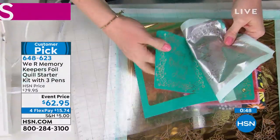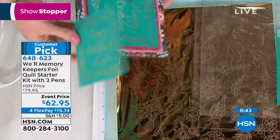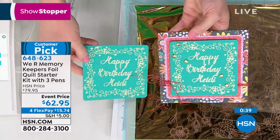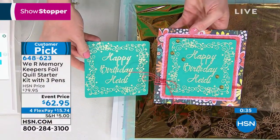The pen tips are for regular, bold, and fine lines. If you've got a project that's super detailed, the fine tip is perfect for that. Got a bigger design? Use the bold tip. That just takes minutes — isn't that beautiful?